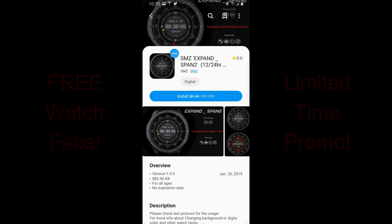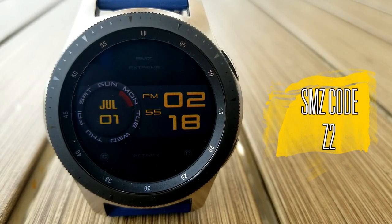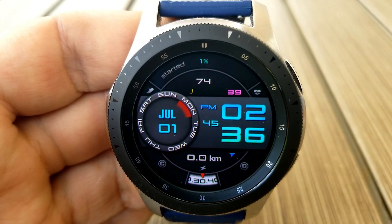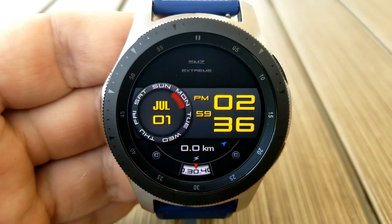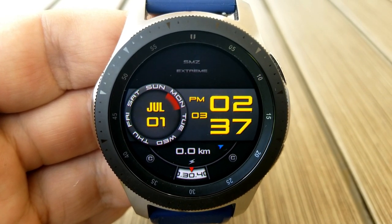I am liking the design of all these faces, particularly the first two, and they have some really nice functionality built in as well. Kicking things off, here is the Code Z2 face, which has a ribbon right in the center showing the digital time, as well as a dial configuration for your date and a day indicator.